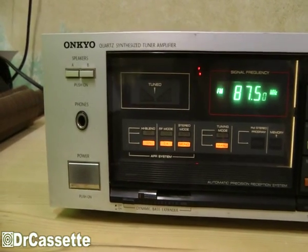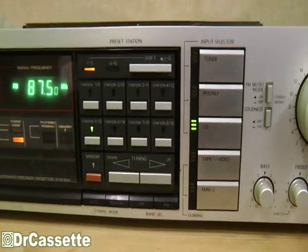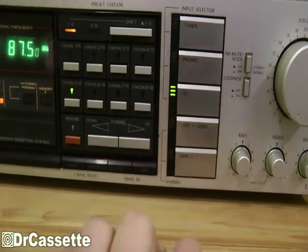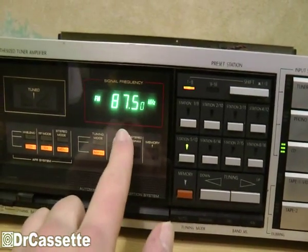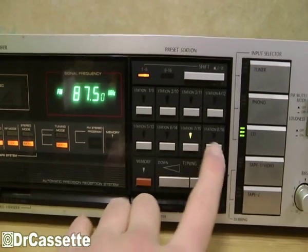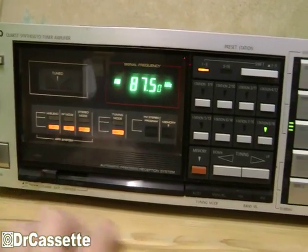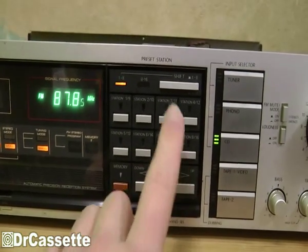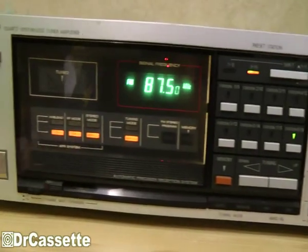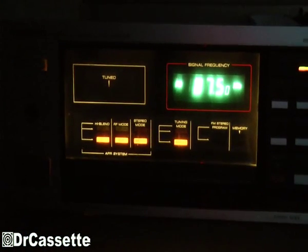Now this is quite an impressive unit if you're just looking at it — lots and lots of buttons, lots and lots of LEDs, tape monitor loops, a nice old fluorescent display for the frequency of the tuner, and all kinds of stuff. You can activate something here, push something there, do something here.